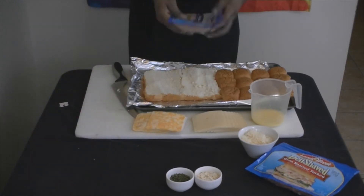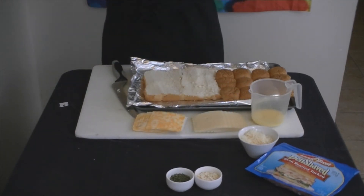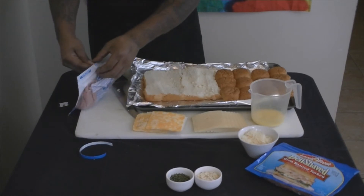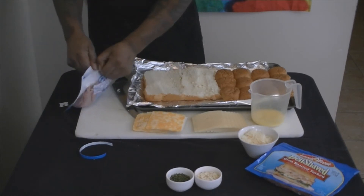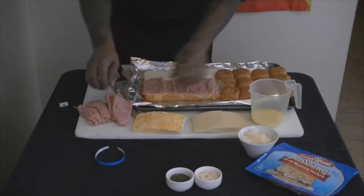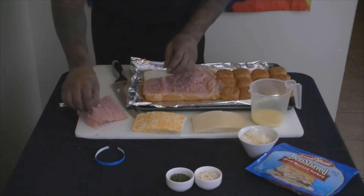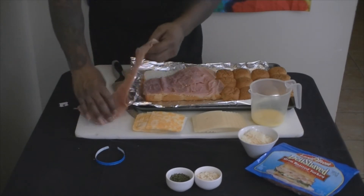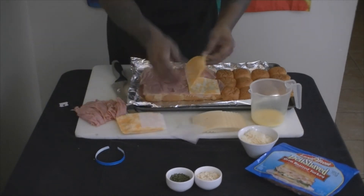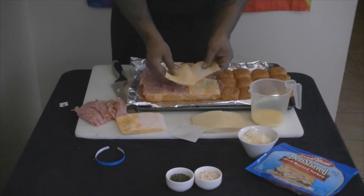Now we're gonna start with that ham right there. Crack that thing open right there — fresh out the pack. Look how they do that. All right, boom, so we're gonna put a little layer like that, peel another little thing off like that, boom. We're gonna kind of layer it — they got paper on there so it won't stick.